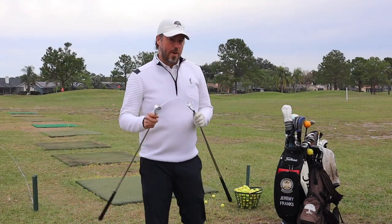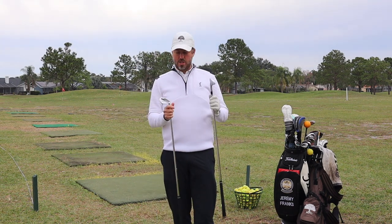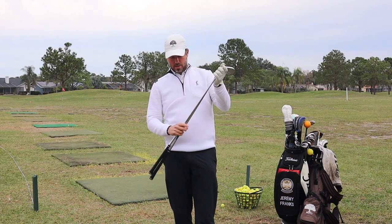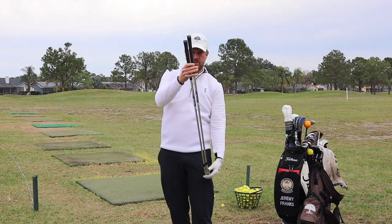So last week we finished up with the 9-iron — it's kind of that progression of how to swing each and every club. And if you remember, or you're new to the channel, we've got quite a bit of difference in function.